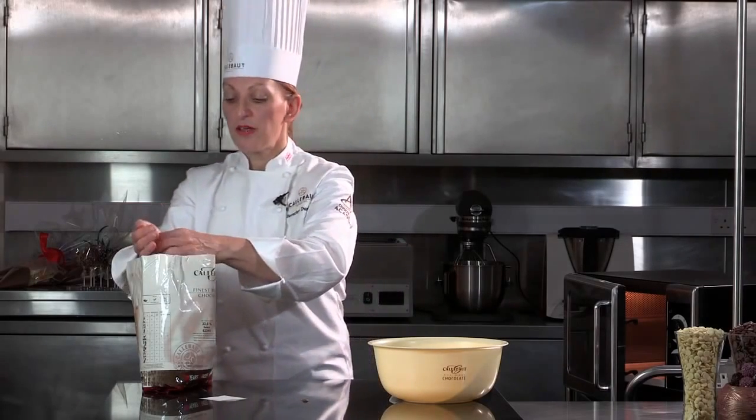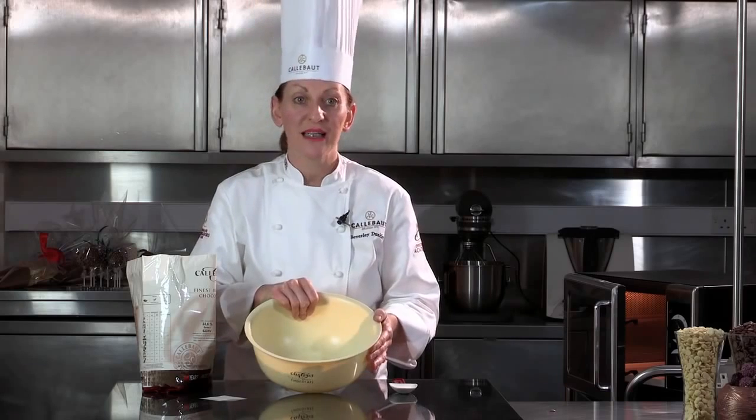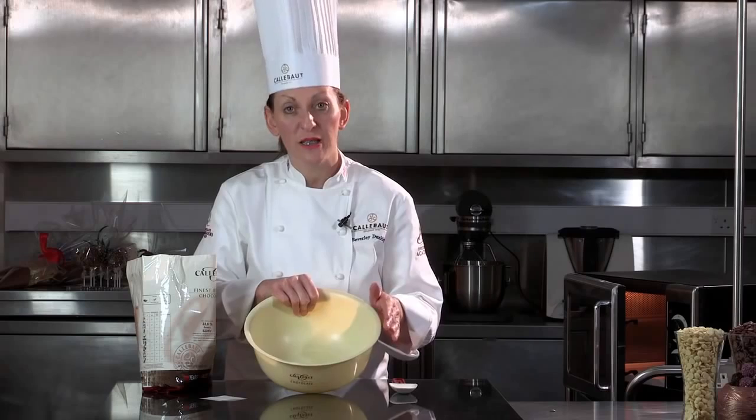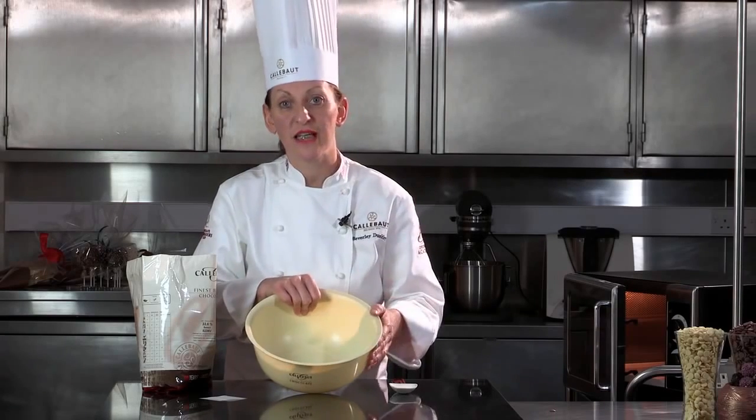I'm just going to place some chocolate into a plastic bowl. It's a good idea to use plastic — a lot of people use glass, but glass can actually retain the heat. It can heat the chocolate up when you've actually finished your tempering, and then it could take you a couple of degrees higher, which means you've taken it out of temper.